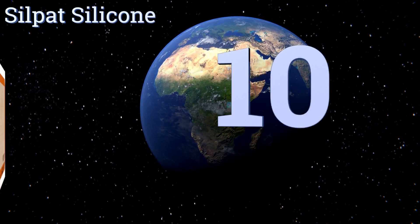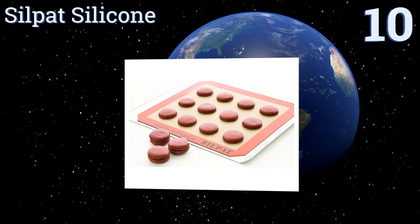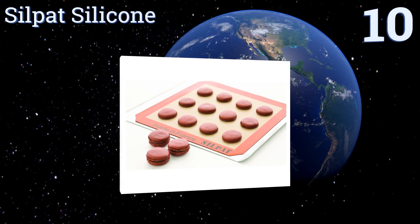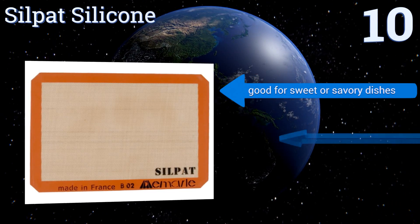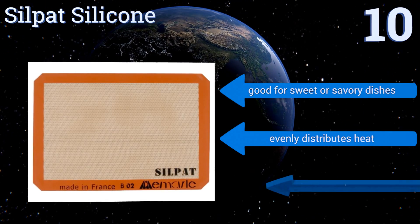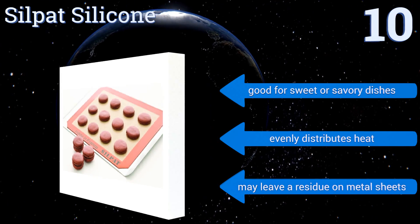Starting off our list at number 10, whether you're an expert in the kitchen or just starting out, the orange-bordered Silpat silicone will certainly meet your needs. It's available in five sizes, so there's no doubt you'll find an option to suit your workspace. It's good for sweet or savory dishes and evenly distributes heat.